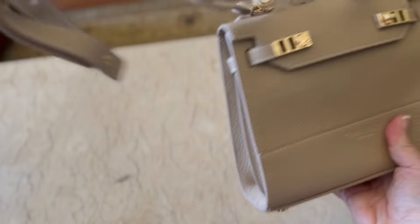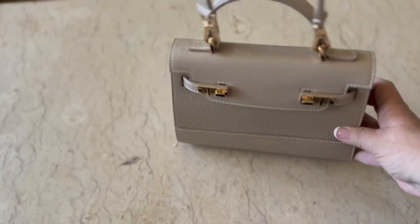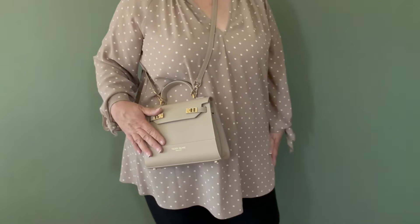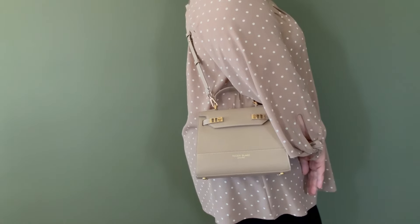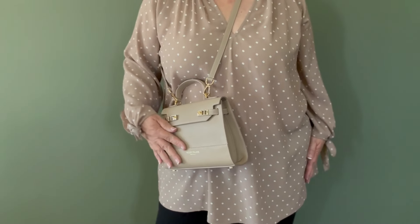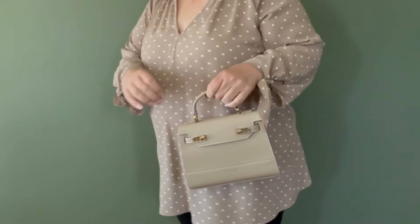Thank you so much, Teddy Blake. I want to show you how I'm going to be wearing it. In the next clip is my first modeling scene ever. I will usually be wearing it cross body, and as I said, it does have adjustable straps so I can adjust it to the right size that I need.